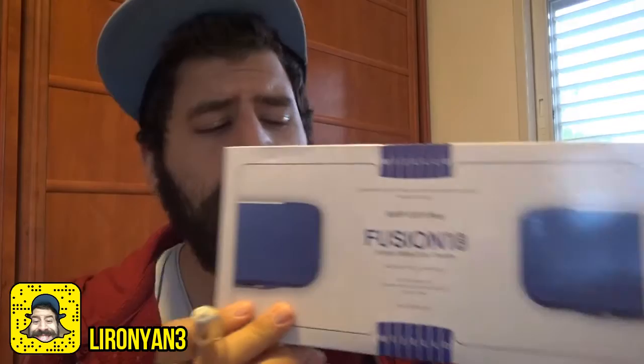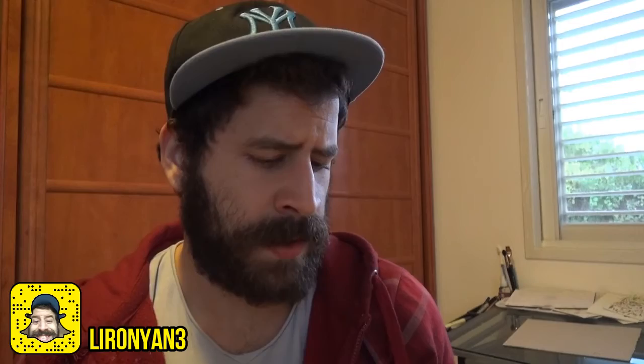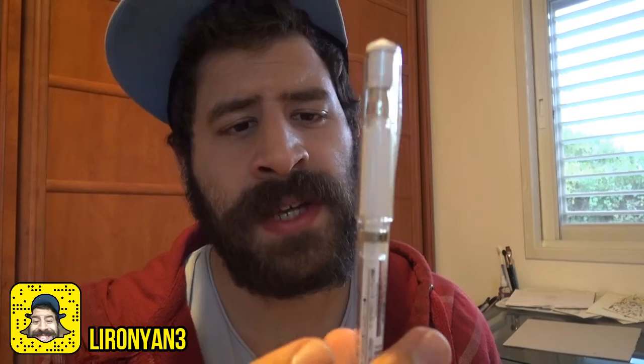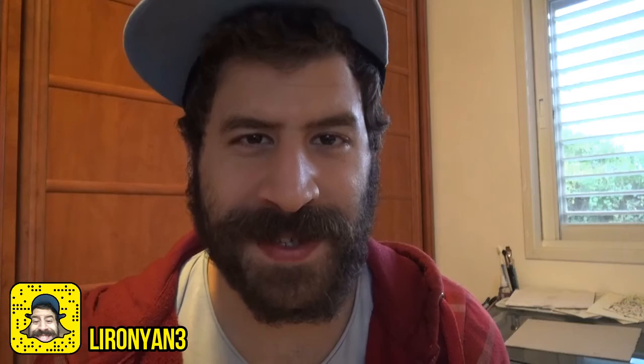Anyway, that was my review — I hope you enjoyed it. I also received a few other things in the mail. One is the Mijello palette for 18 pigments — it has 18 slots for paint. A lot of people have reviewed it and I may review it too since it's pretty cool. I also got a nice white gel pen that I'll probably use on some black paper and see if I can produce something cool. Thank you for watching — hope you enjoyed the video and learned something new. Let me know what watercolor papers are your favorites, and don't forget to follow me on Snapchat at Lironian3. See you soon!